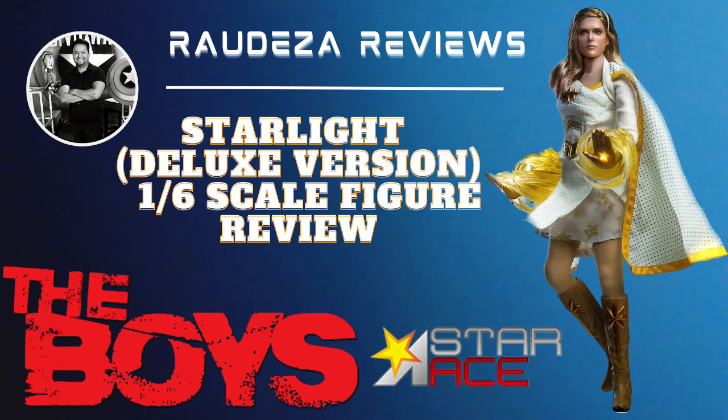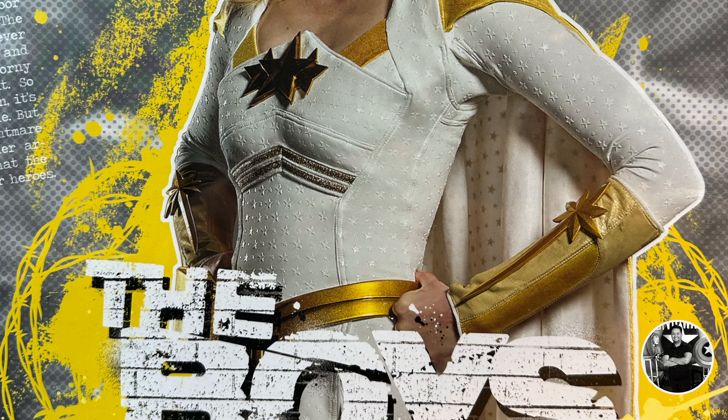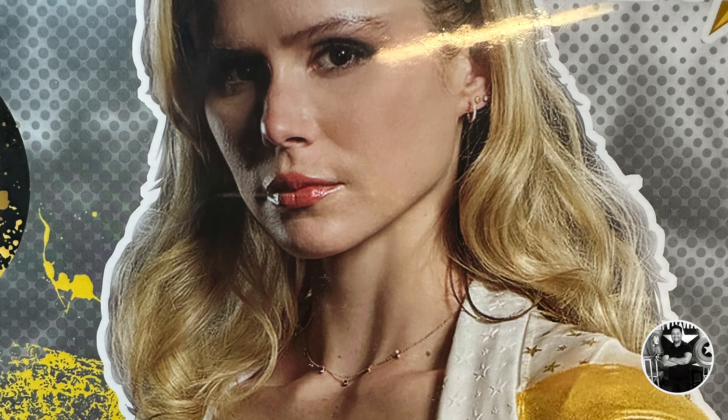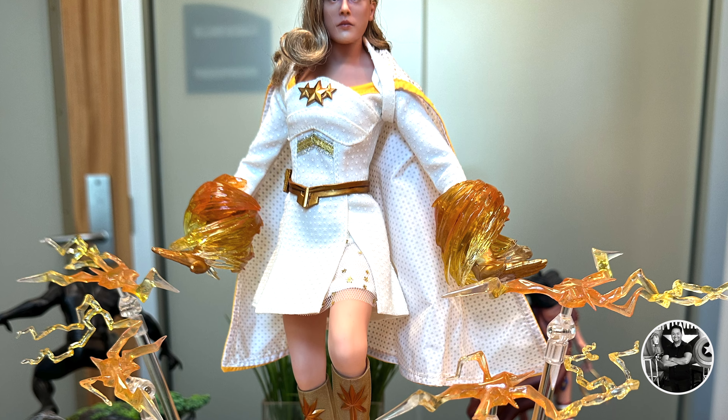What's up everybody and welcome to another episode of Raudeza Reviews. I'm Raudeza. Now I know in the entertainment world there is a wash of superhero movies, and even though people say that superhero fatigue is a thing, I think it's still going pretty strong depending on what you're consuming. There are some unique gems out there, and The Boys is definitely one of them — it is a complete deconstruction of the superhero fallacy and the superhero mythos.